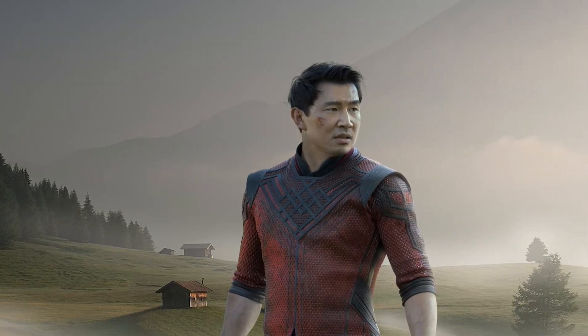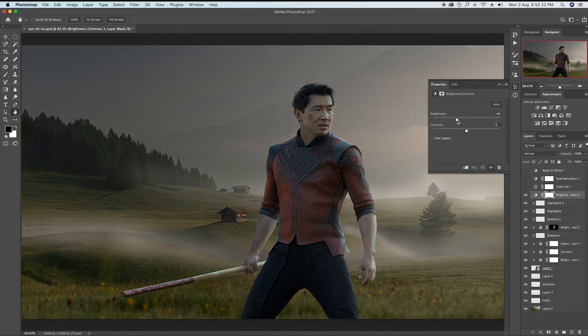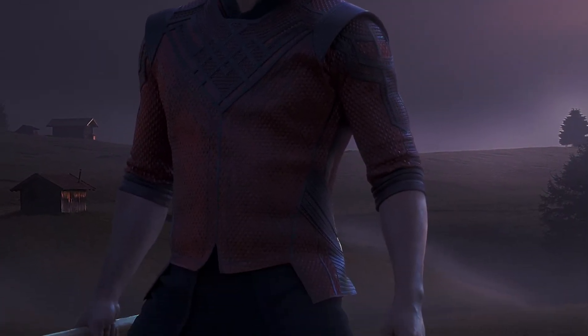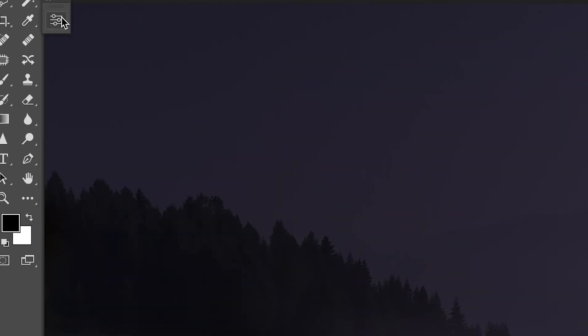Now my friends, I am very sure that you will be surprised at what is gonna be next. I provide a very beautiful color grade to the whole artwork only with the help of curves, and I am very serious — really.